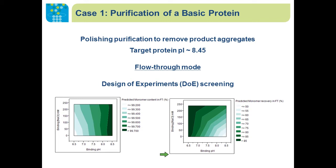DOE was used in the initial condition screening. The feed comes in with around 100 millimolar sodium chloride. We looked at the effect of buffer pH on the purity of the target monomer content in the flow-through section. There's not much variation if we perform the flow-through operation at pH 6.5 versus 7.5. However, operation at pH 6.5 gives us much better recovery of the monomer in the flow-through section.